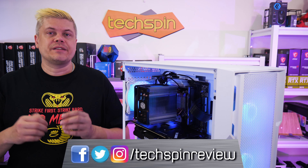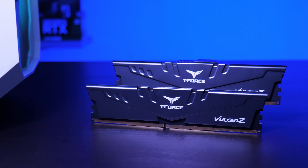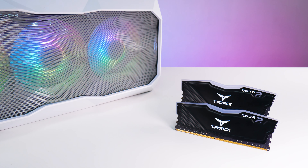Finishing the look for your build is easy with quality memory from our sponsor Team Group. Team Group is perfect for your memory needs with DDR4 and DDR5 T-Force Delta RGB sticks, Vulkan DDR4 and DDR5, M.2 and SATA SSDs. Check them out at the links below.